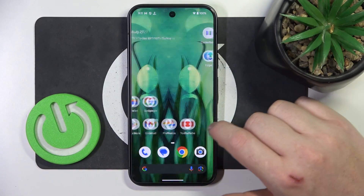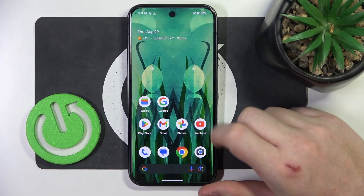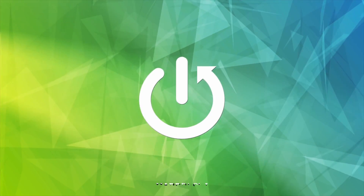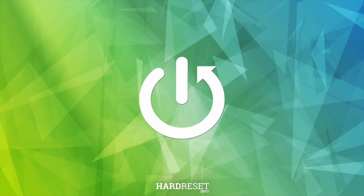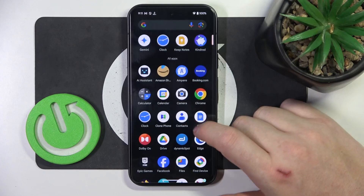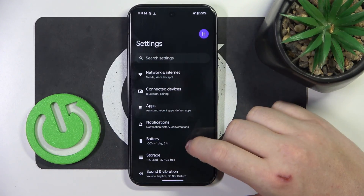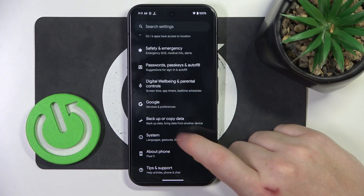Hello, in this video I want to show you all available gestures and motions on Google Pixel 9. To do this, first we'll need to open our settings, then navigate all the way down to the system.